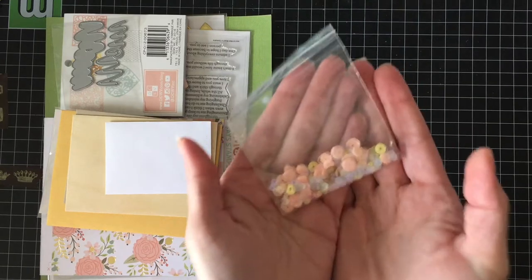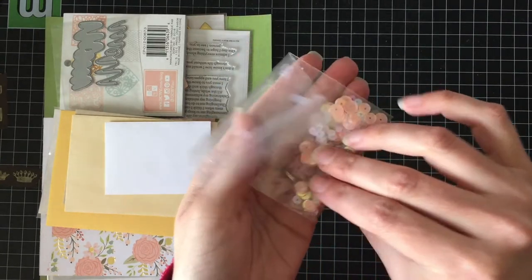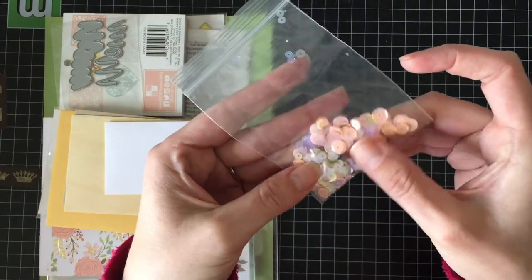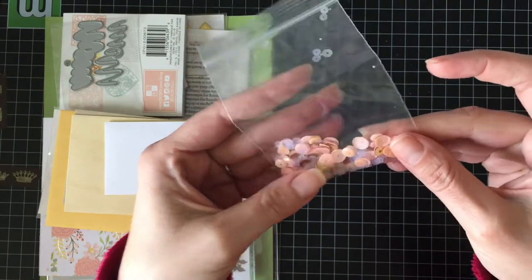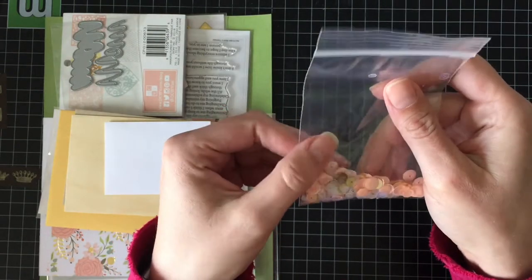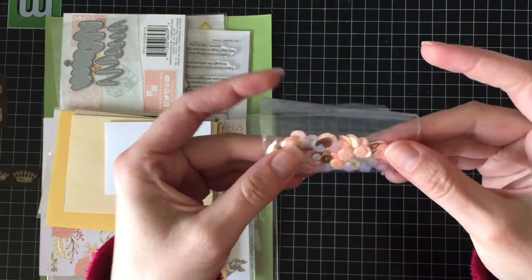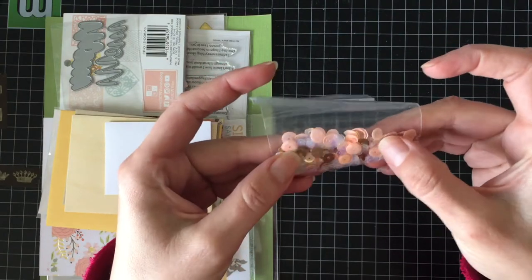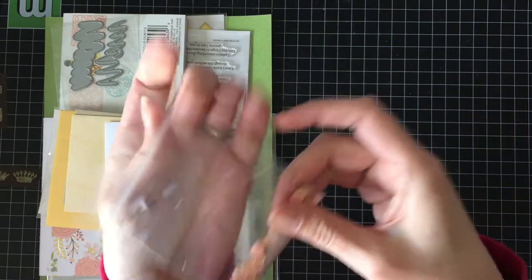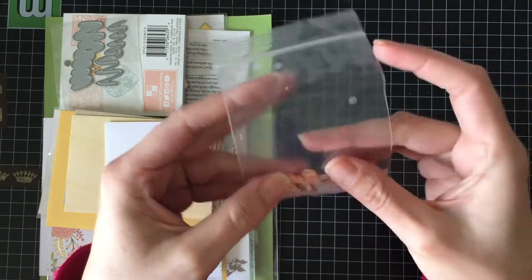This beautiful mix of sequins — those colors are just so pretty. I'm very excited for those. Probably going to hoard these, I'm not going to lie. Like, they give you a fair amount, but if you've watched my videos for any amount of time, you know how I feel about embellishments. This is just not enough for me, so I'm going to have to go online and see if this particular mix is available to purchase.